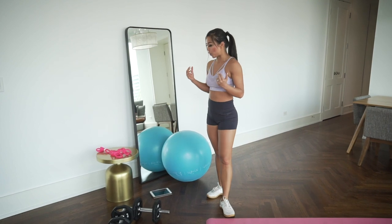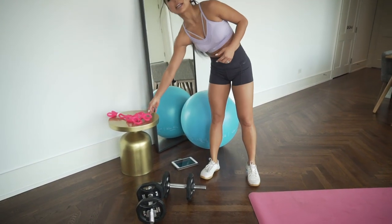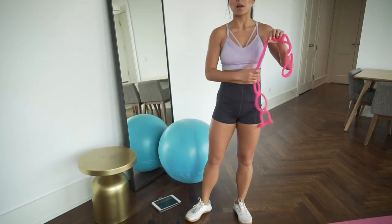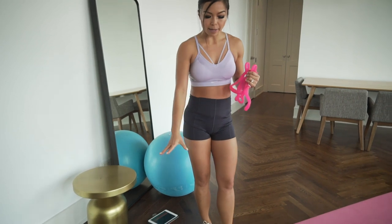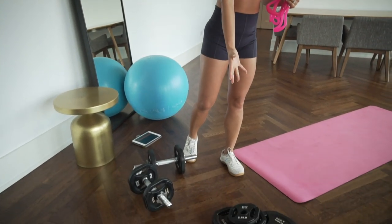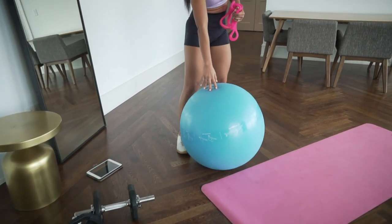The gear we need today is the pink resistance band. If you don't have one at home, use a resistance band — it's totally fine. You also need a set of dumbbells; add extra weight if you want to challenge yourself, and a stability ball to work on core.